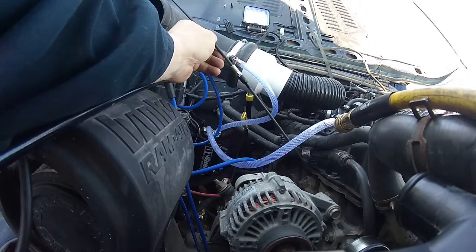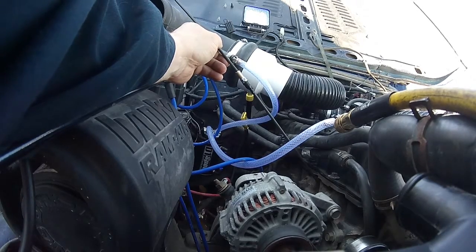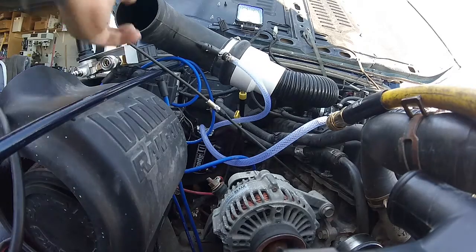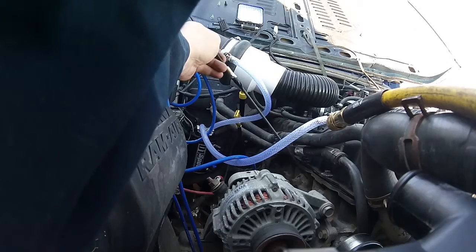In order to do the test properly, you must find top dead center on the compression stroke. There are numerous ways to do this. This is one method where I'm sticking a long rod in the cylinder head and gently cranking the engine over by hand, feeling if the piston is going up or down until I find top dead center.